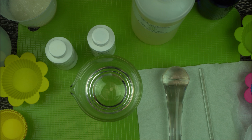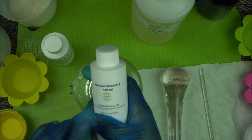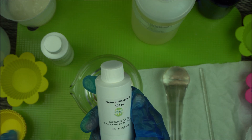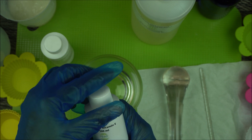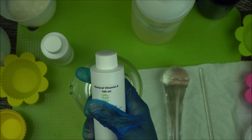The major problem with oil is that it can go rancid quickly. So the number one way to preserve your oil is to add an antioxidant.